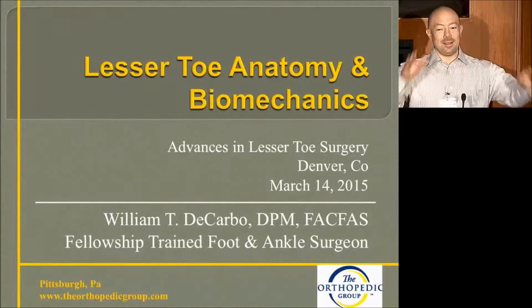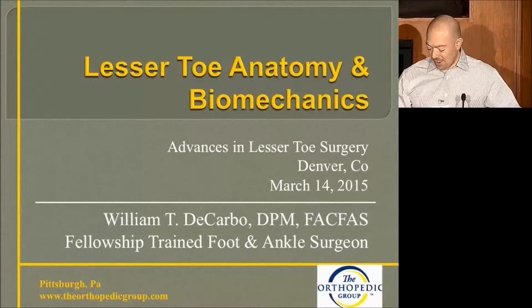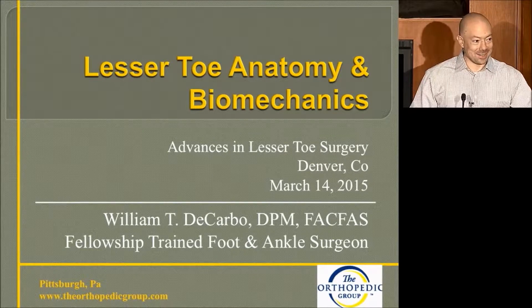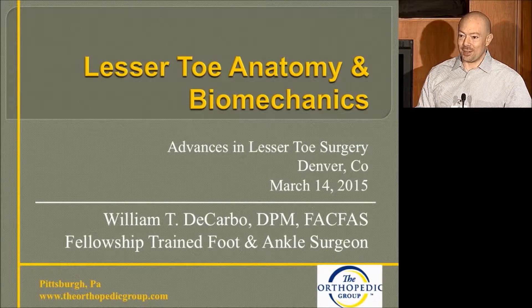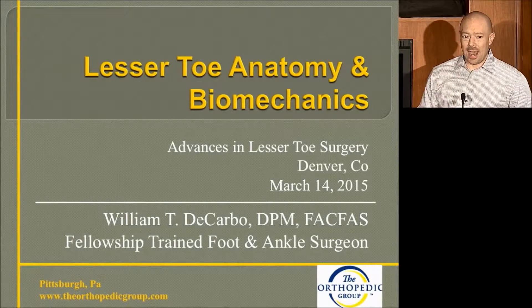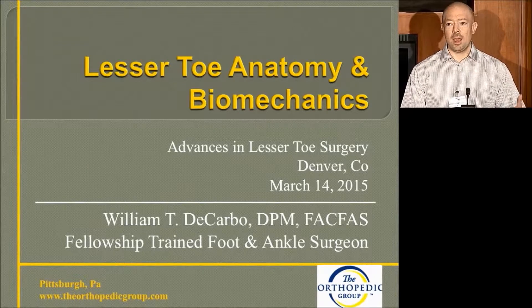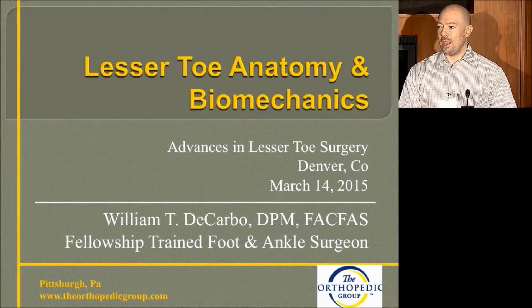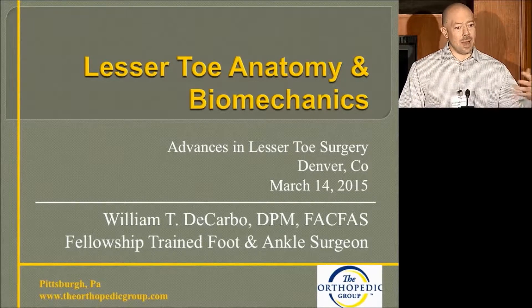Thank you for coming. My charge today is to talk about the anatomy and the biomechanics, to define what the problem is, what solutions we have for it, and why we feel the solution we're presenting today is better. Hopefully I can do that in a concise way that's understandable.